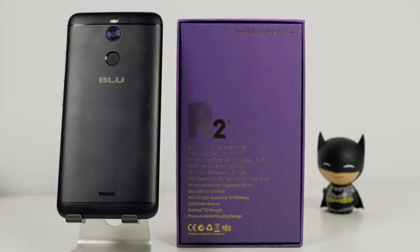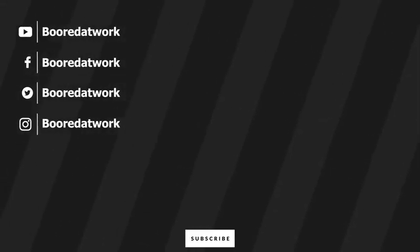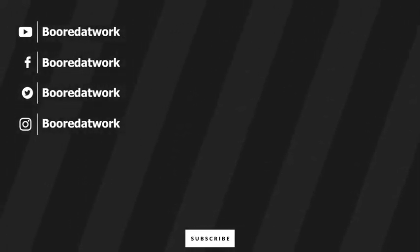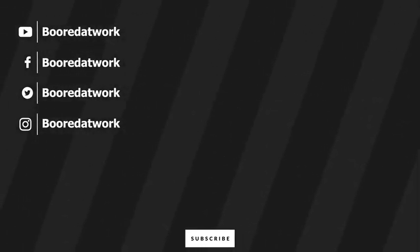So if you are looking to pick this up, use the link down below. Don't forget to like and share, subscribe to the channel, and always enjoy your entertainment. Thank you so much for watching.